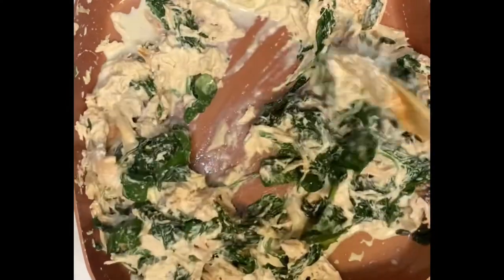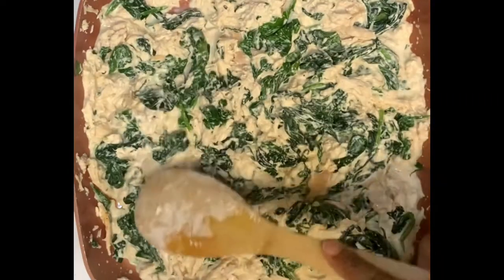Now that this is all mixed together, I'm just going to cover it and let it simmer on medium heat for about ten minutes.